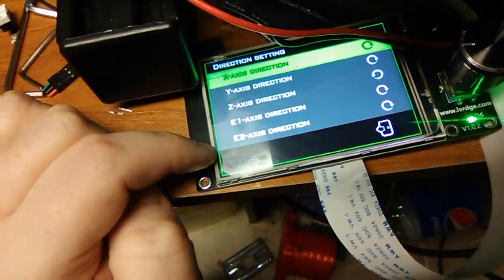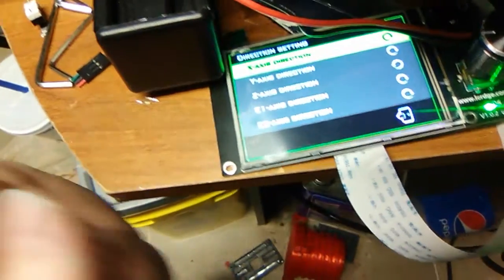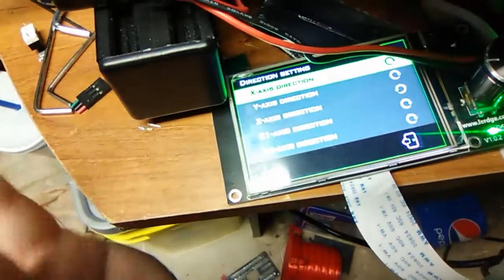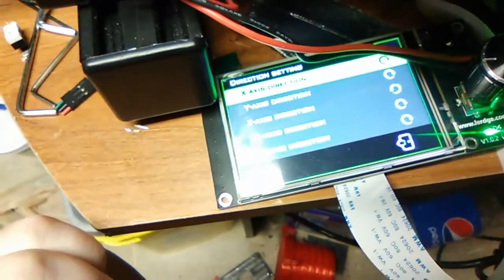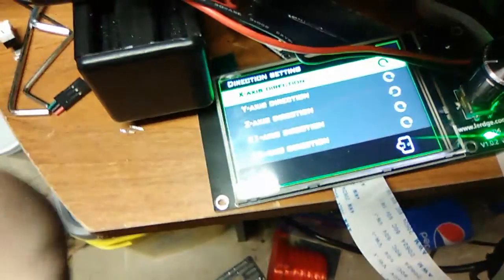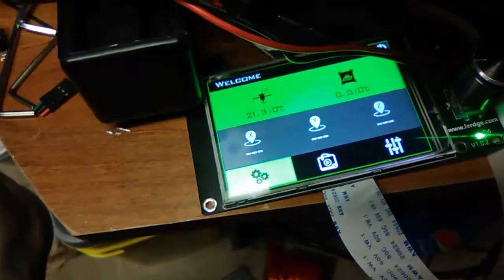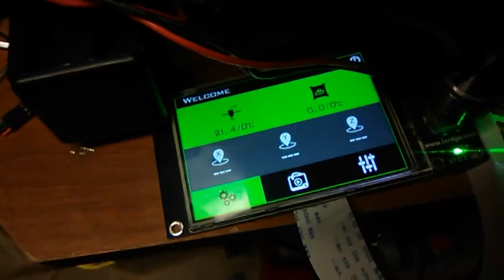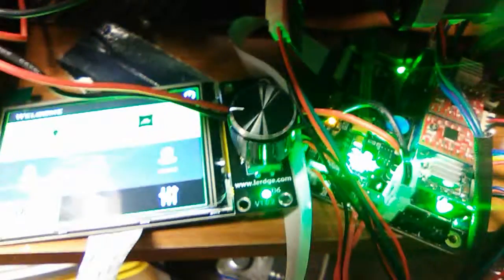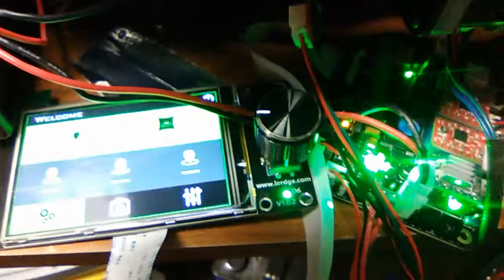The X-axis is going forward, the Y-axis is going forward, the Z-axis needed to be reversed, and both E-axes are forward. Pretty much everything is set up and ready to go. I'm going to do some test prints in the next couple of days and let you guys know how it turns out. If you enjoyed this video, like and subscribe and hit the notification bell — thanks for watching!